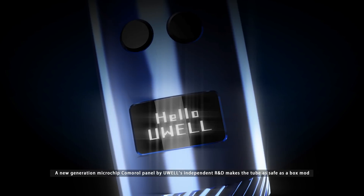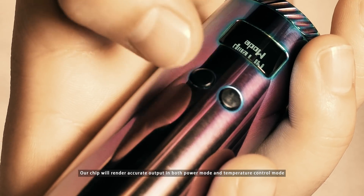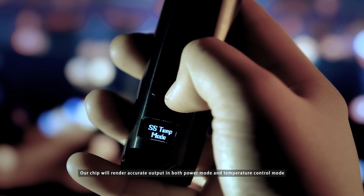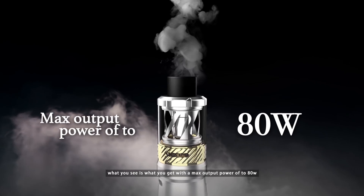makes the tube as safe as a box mod. Our chip will render accurate output in both power mode and temperature control mode. What you see is what you get, with a max output power of up to 80 watts.